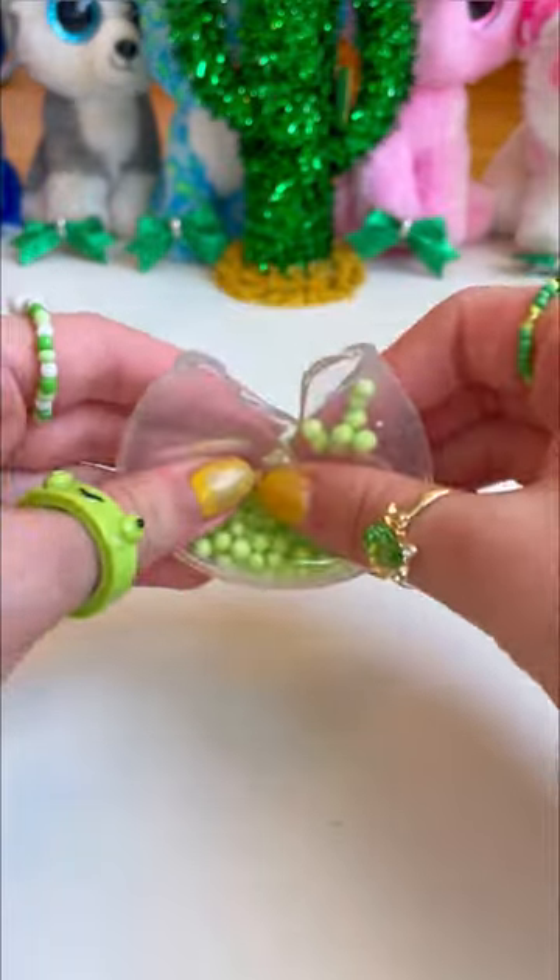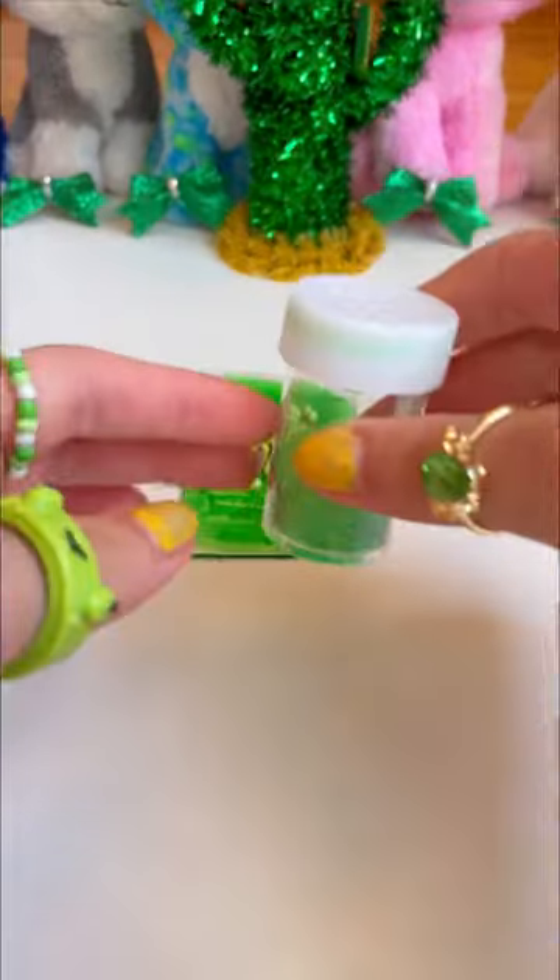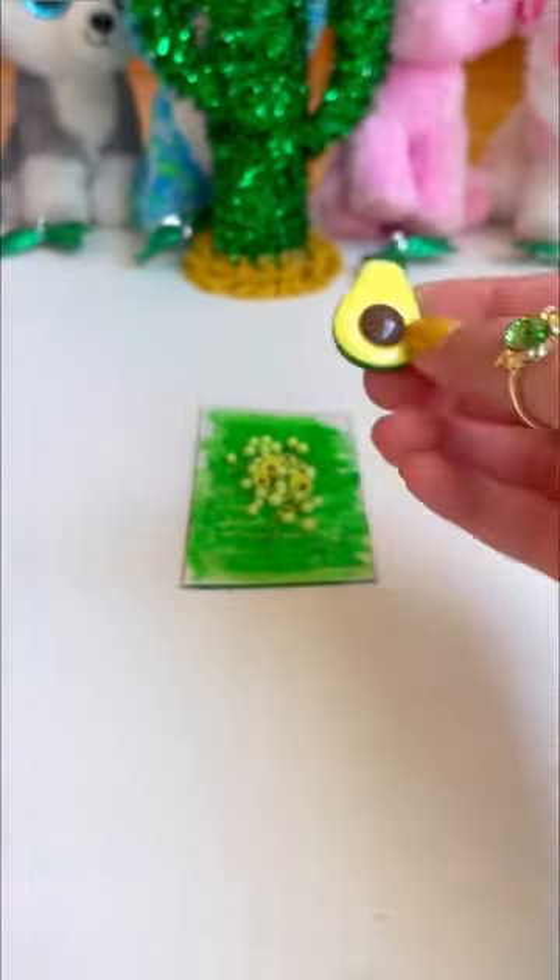Now for some green foamy. Let's take those balls out of our mouth. Yummy. Can't forget our delicious avocados, and some stunning avocado glitter. And this iridescent one too. Last but not least, this giant avocado charm.